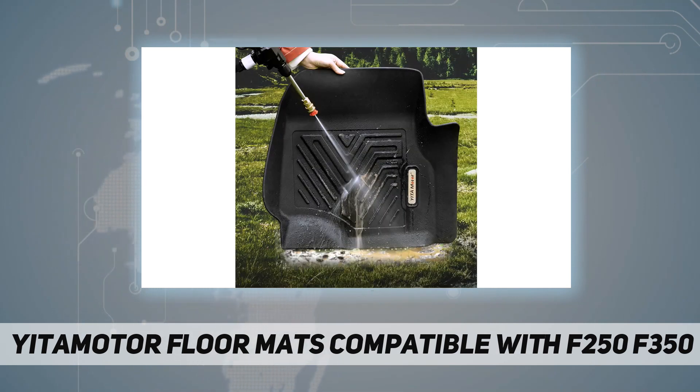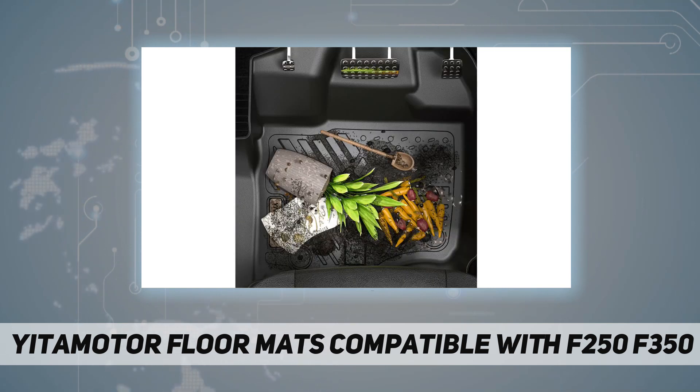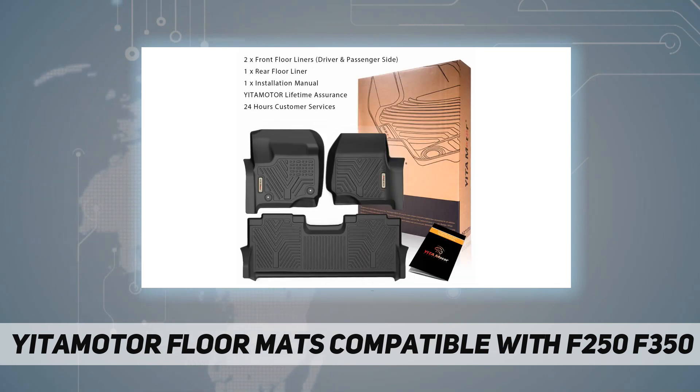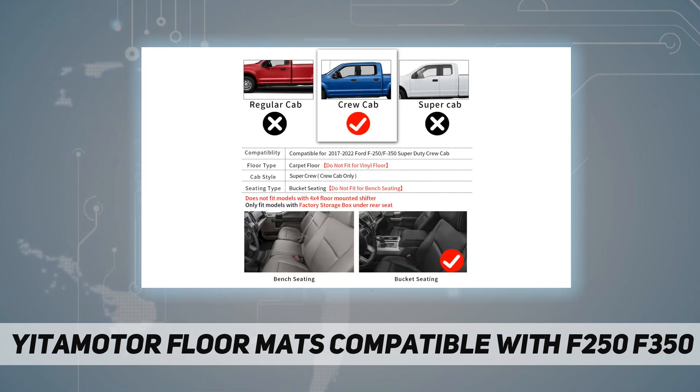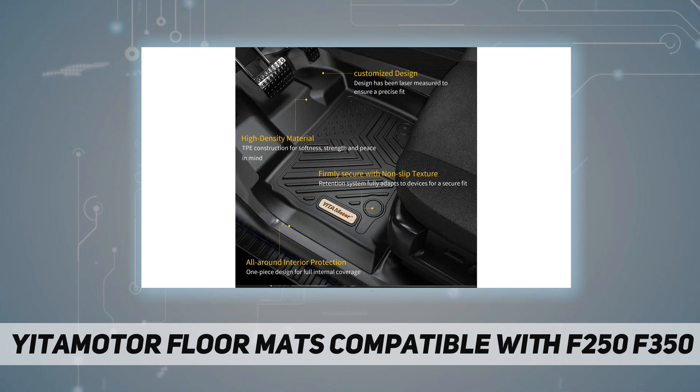3D laser scanning technology gives the front and back full protection. Does not fit models with four-by-four floor mounted shifter. Yita Motor floor liners are made with non-toxic and odorless TPE material, ensuring 100% safety even in extreme hot weather. Contains no latex, cadmium, lead, or any harmful PVC. The high-tensity TPE material provides excellent touch feeling and extreme wear resistance, while remaining flexible under extreme cold weather.